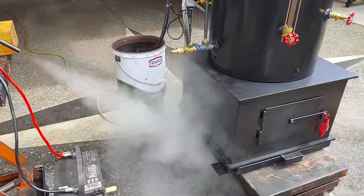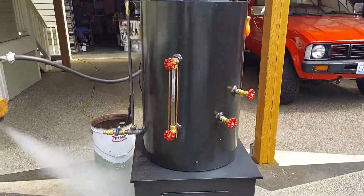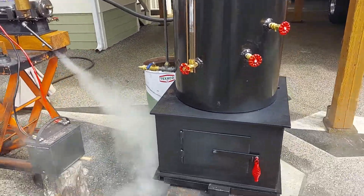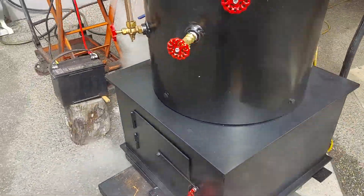I'm running it off one of my 20-inch boilers, which is also available.